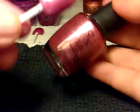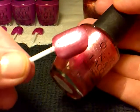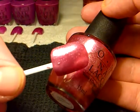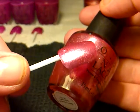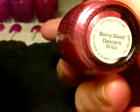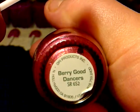And then the next one is this one here, and it's really pretty. It's got quite a few — not like sparkles, it's more like shimmer. And this one is called Very Good Dancers.